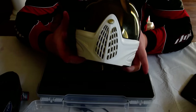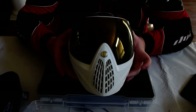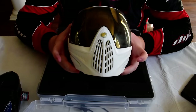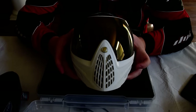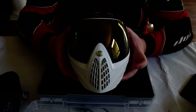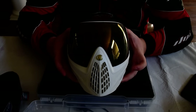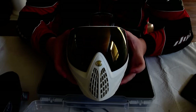First off, the number one investment you need to make in paintball is a good mask. These are my Dye i4s — they didn't come with this lens, I bought that lens separately. You want a good mask because number one, you should value your eyes over everything. Do not go to eBay and buy some knockoff mask because it's $40 cheaper. Recently there was a scandal with some Dye i4 knockoffs, and whenever they were put up to the test, they took three paintballs and the lens shattered.